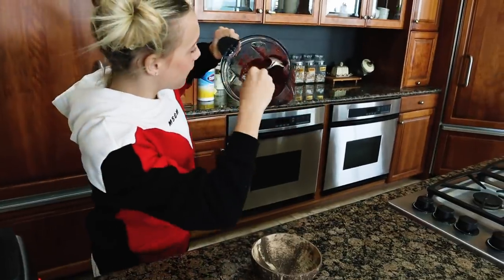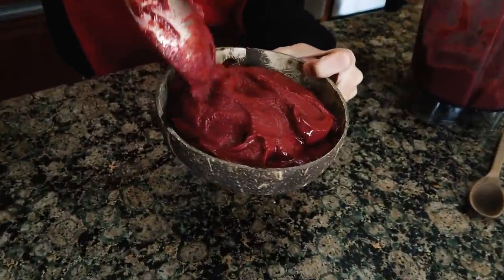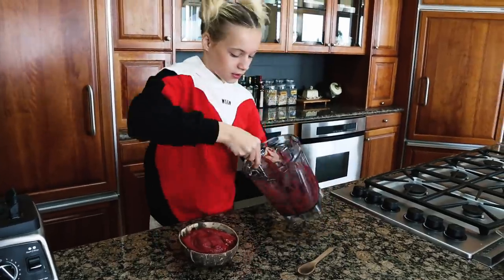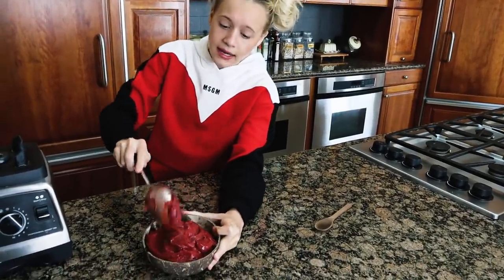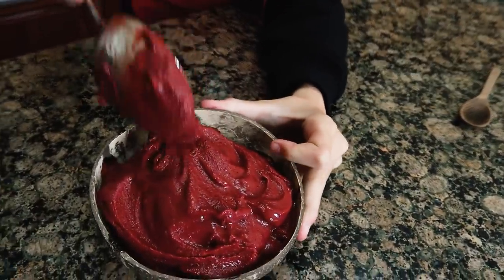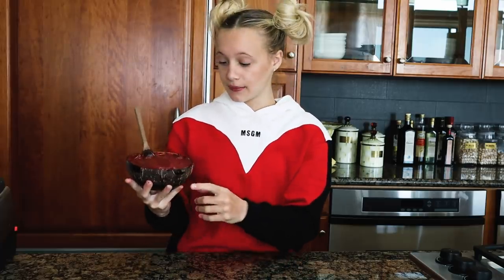Look at how creamy this is — it definitely passes a flip test. Look at how pretty! We have to taste this. It's so good, I recommend this smoothie bowl so much. It's so creamy. It wouldn't pass the flip test though because the swirl over-mixes it and blends up the fruit so it gets less thick and more creamy, but if you want a creamy smoothie bowl, this is definitely the one.